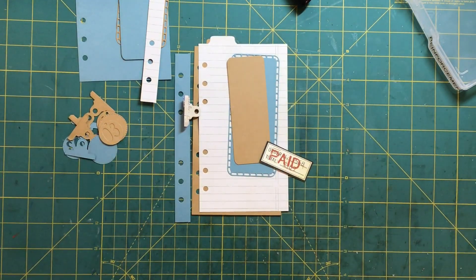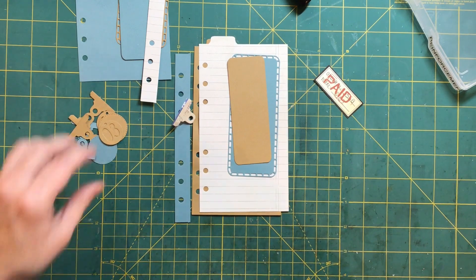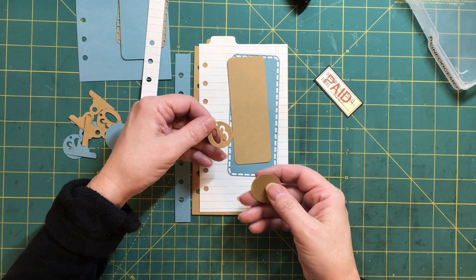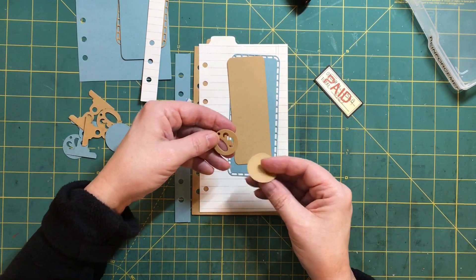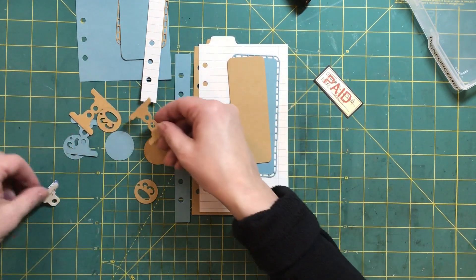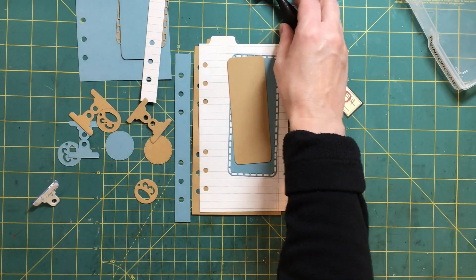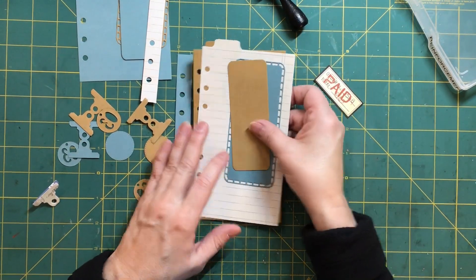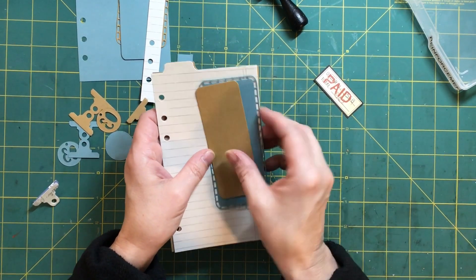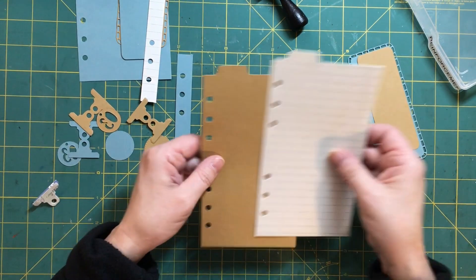Here are the pieces that I'm going to play with today. There's a number medallion circle and there are adorable little tabs that you can punch out and the different pieces that go with it. I was thinking of somehow attaching this inside the journal, so let's just get started and play with it and see what we end up with.